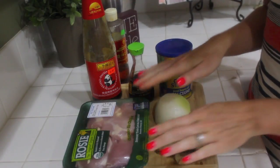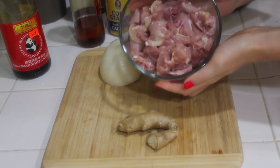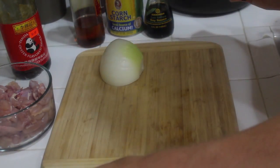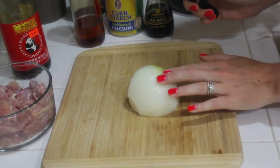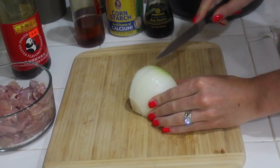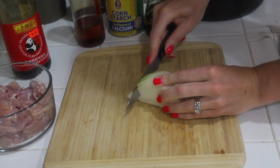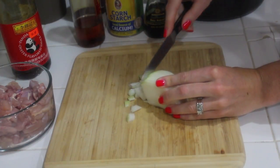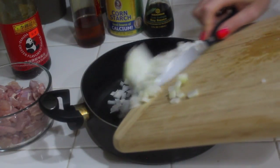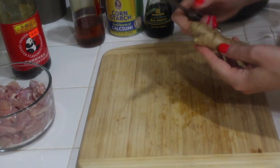So I'm just going to start off by cutting up the chicken to save a little bit of time. So I cut up my chicken thighs and I just put them in this little bowl. Now I am going to cut up the onion really quick and then place it in my pan. And then for my ginger, you want to peel it first.